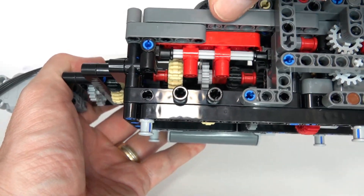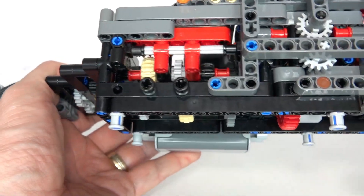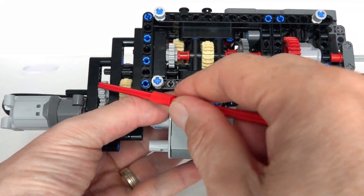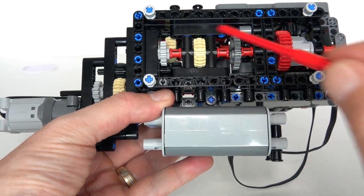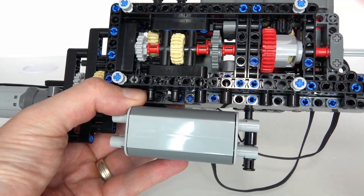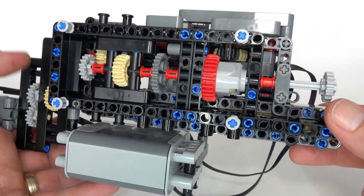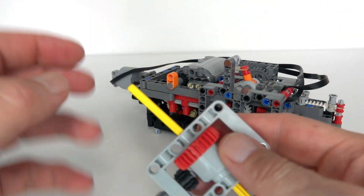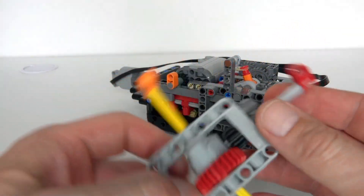That gear change mechanism has been implemented underneath here - you can see the servo motor driving it into one of three positions, as I demonstrated. Now I'll tell you a bit about the torque detector. What we've got here is the overall motor driving the main axle through that gear changing mechanism, with the output on the right, and that goes through this torque detection differential.